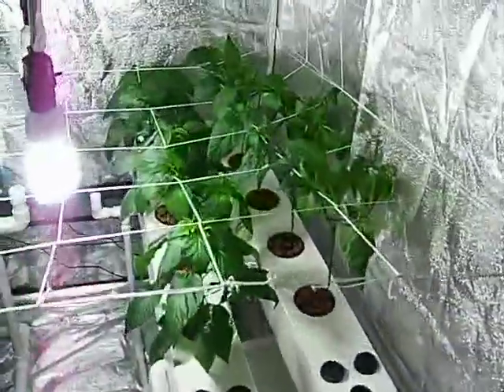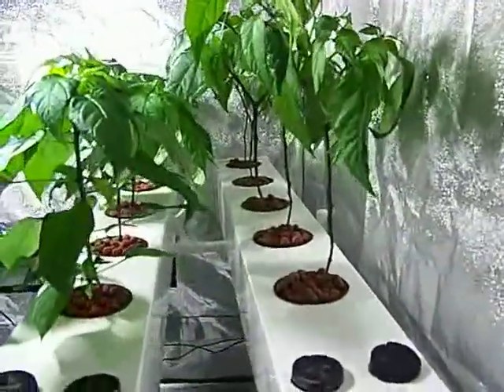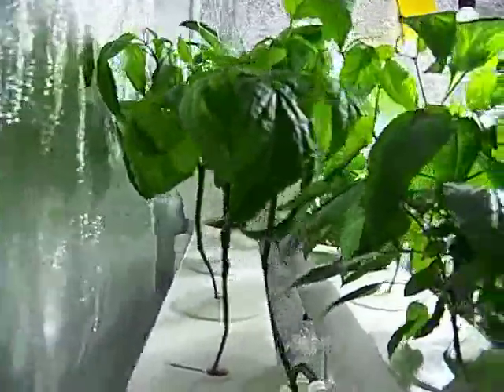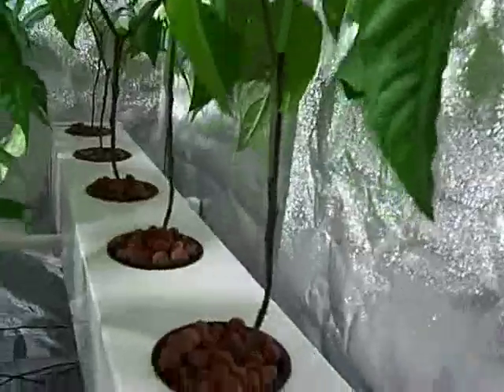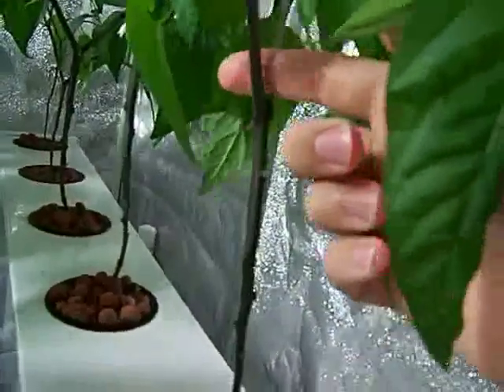Today I was able to do my first prune on the pepper plants, mainly the jalapenos. I didn't really prune the Thai peppers because they're a little bit less mature, so I didn't want to stress them out or anything. They look great. How I prune the jalapeno plants is basically remove all the foliage up to the first division, and I've done that for all the jalapeno plants.